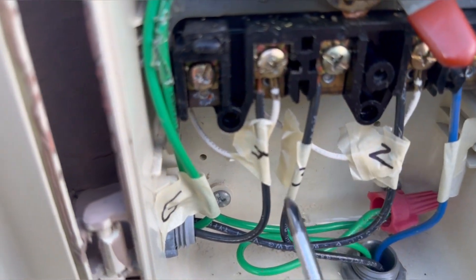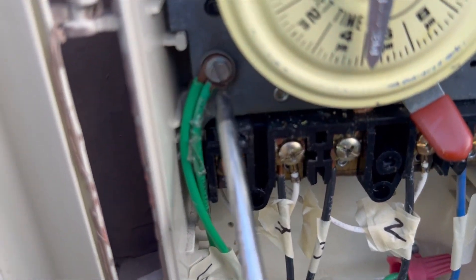We have them numbered one, two, three, four, and G for the ground, which comes up to this screw.